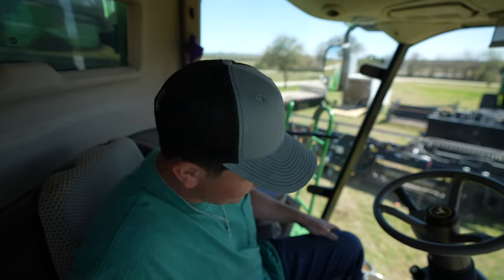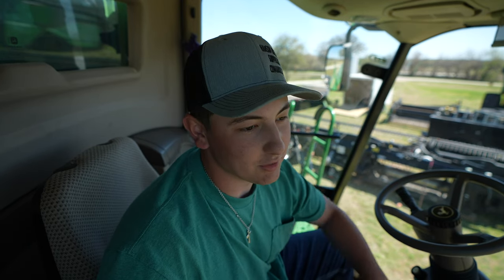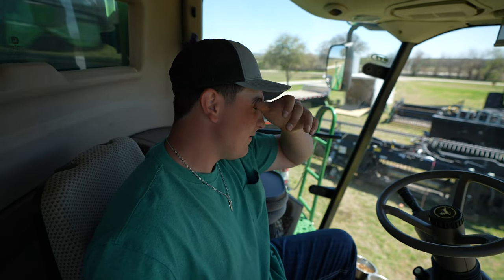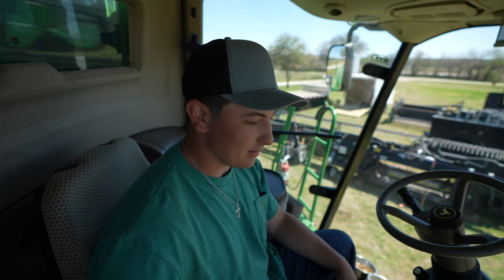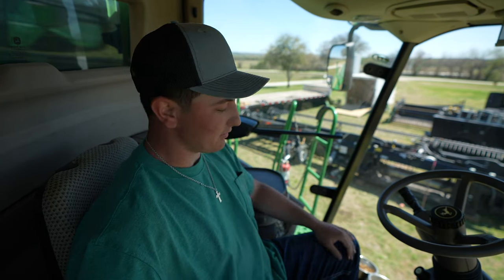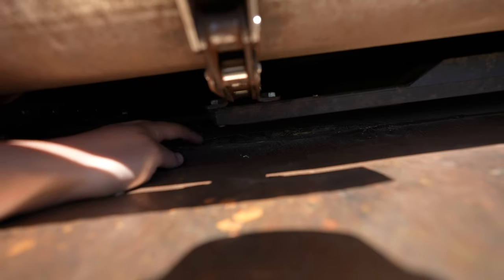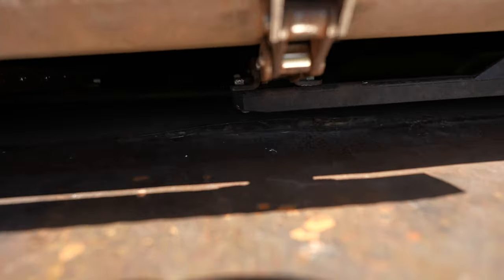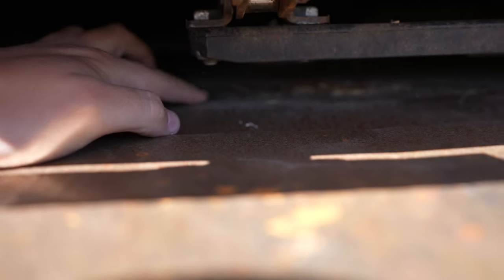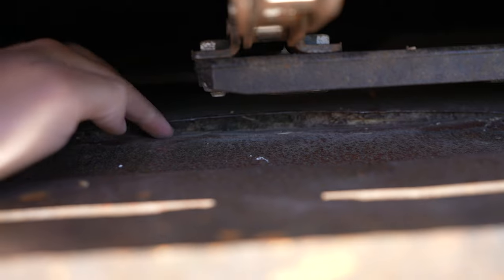So the next project is pulling the feeder house drum out and redoing the floor on that thing. There's a hole already in it and it has stuff packed in there from, I guess, Milo harvest. So you know, we get to play with that. I don't know if y'all can see that in there — probably not. That's what we're fixing.